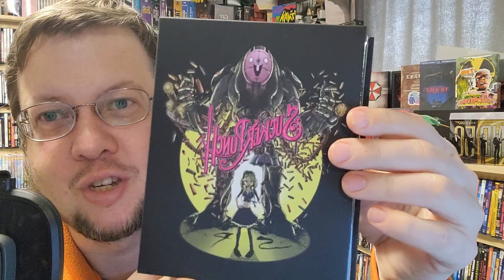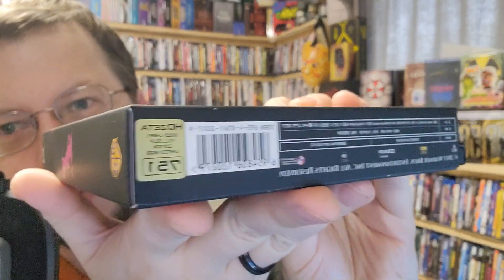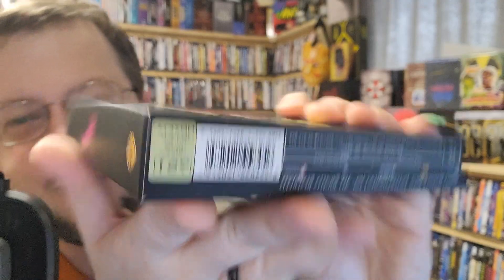So I got what I would consider the holy grail of my comfort movies, and that is this HD Zeta Sucker Punch. It's number 751 out of 800, and this thing is packed.